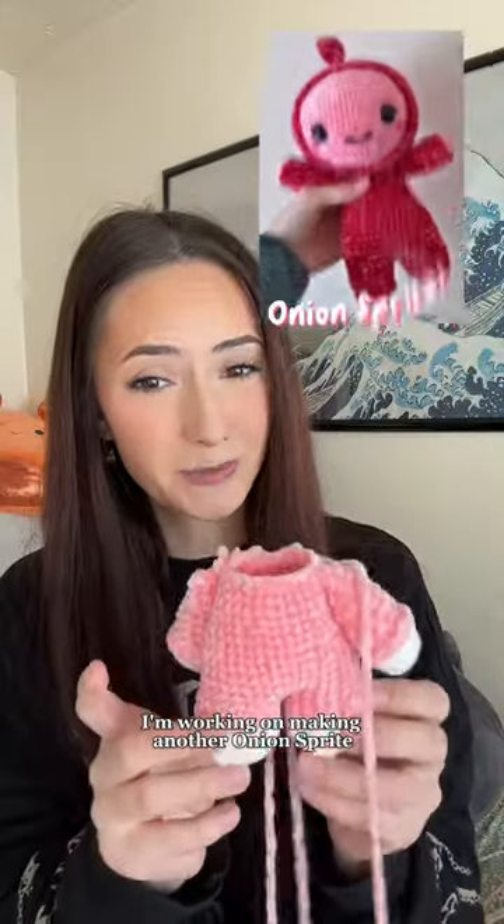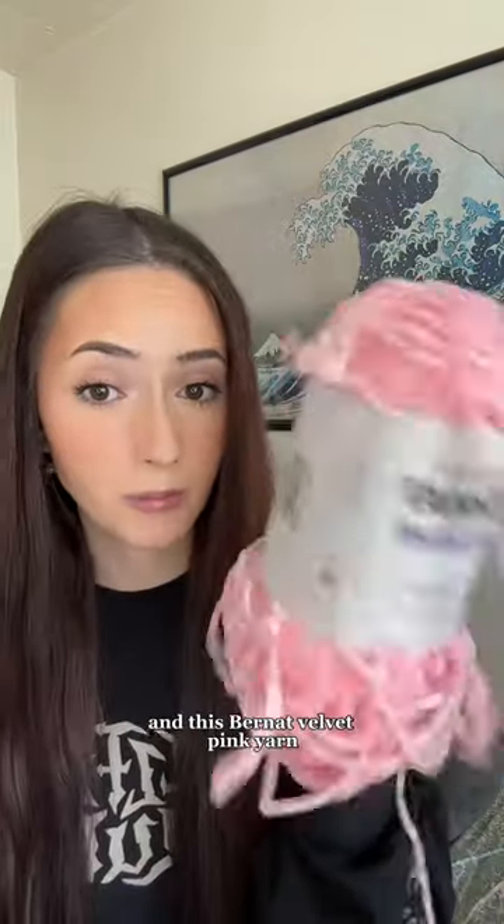We have a problem. I'm working on making another onion sprite to test my pattern. This is a little body so far. I'm using this Bernat Velvet White yarn and this Bernat Velvet Pink yarn.